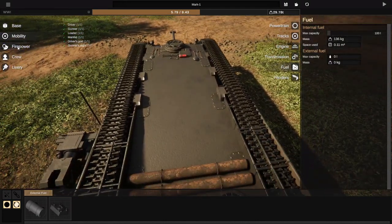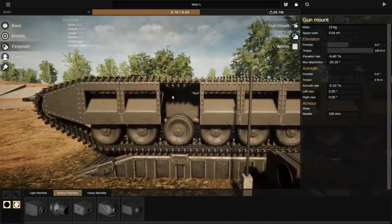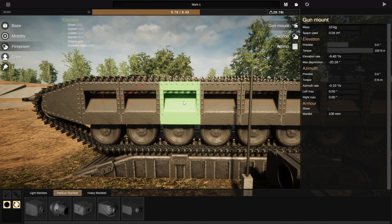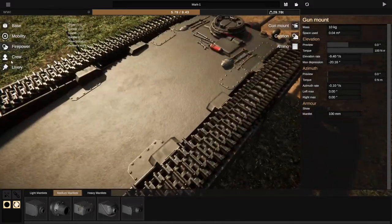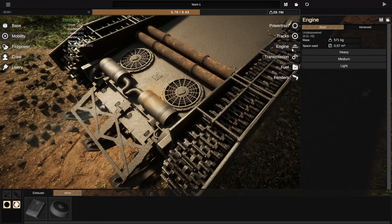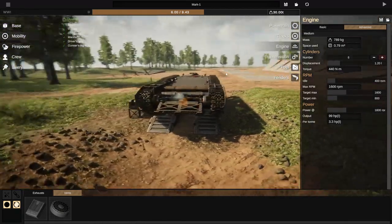Anything else that needs doing to this land slug? I didn't mean to do that — oh no, there's no undo button. So that's annoying. It's a little bit higher than the rest of them, but that's okay. Now that we've got everything, we just go to mobility, go to engine, and make sure it moves. Slow — that's fine. Go to advanced, make this 1.2. Then we go for 1,600, half of that is 800, and then 1,600 once again. 3.3 horsepower per ton — that's really slow, but it's a World War I tank, so it should be.